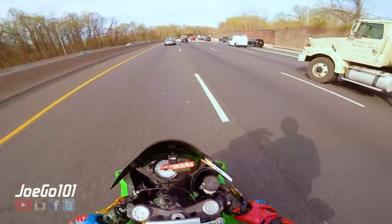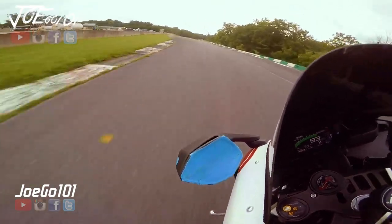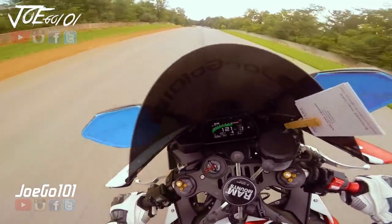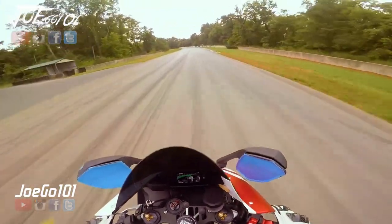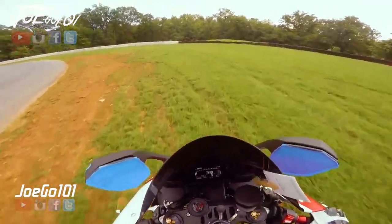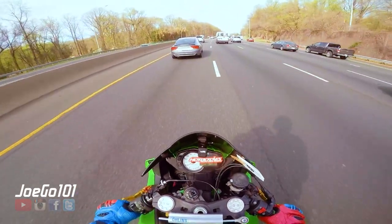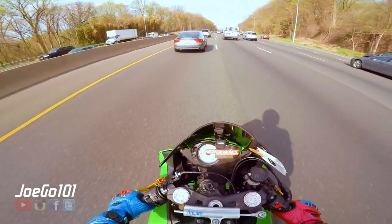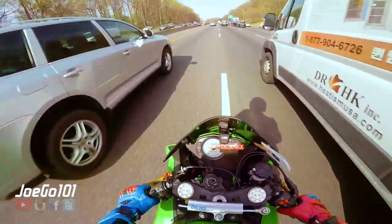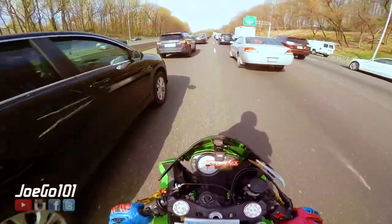A couple times on the track when I came in way too hot on the R1, I was like, oh man, there's a little too much for me right now. I need to get used to this. My level of riding is more suited to the 600.